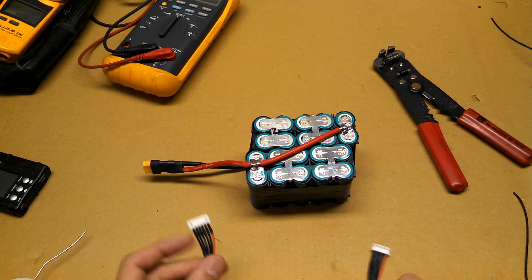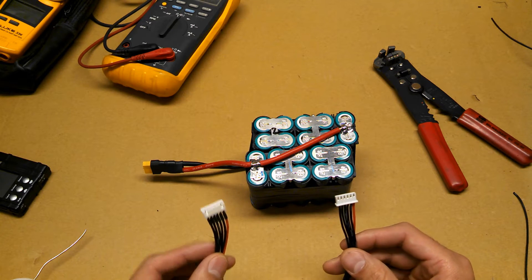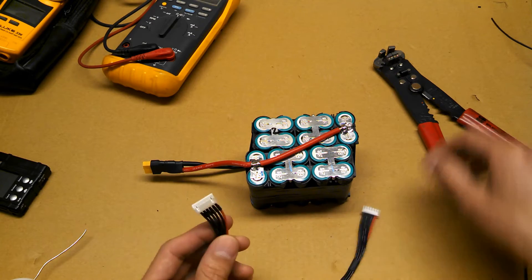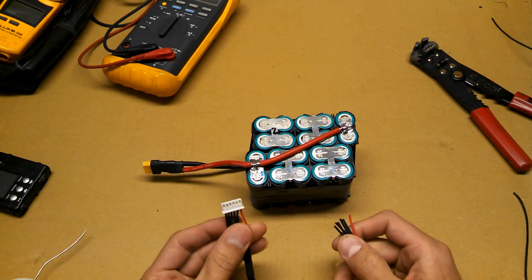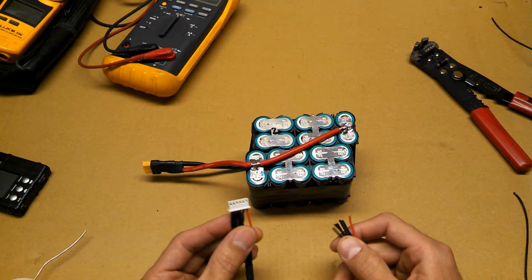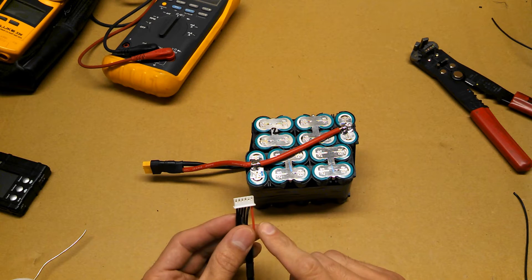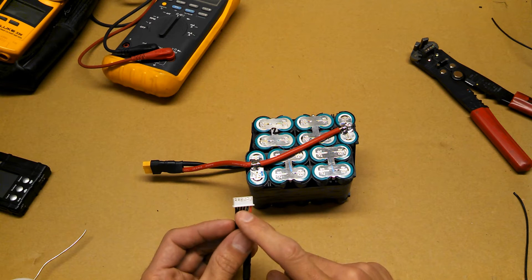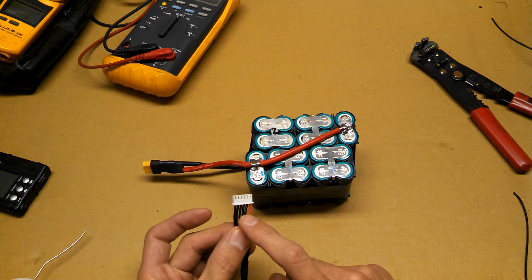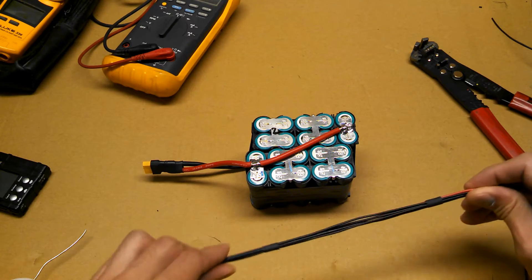To connect your main leads, the first thing I'm going to do is cut off the male connector — we do not need that. To connect your balance leads, look at your JST connector. The wires at each end will connect to the positive and the negative, and the 4 in the center will connect to each cell. So let's get started.